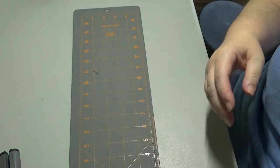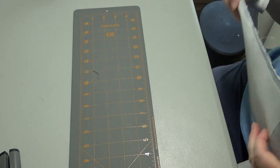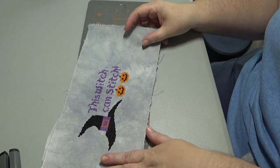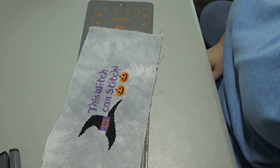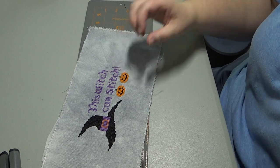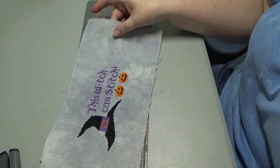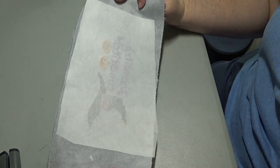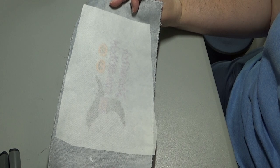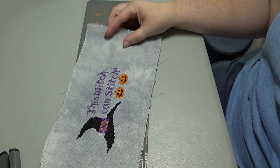I have a couple things already started to save me from having to get up. This is the piece that I'm going to work on — This Witch Can Stitch. It's a piece that Carla at Cobb Up Corner designed. This is actually hers; she sent it to me and I told her I'd finish it up. I haven't cut this, but I have ironed a piece of interfacing on the back. I like to use the Pellon 950F fusible interfacing.